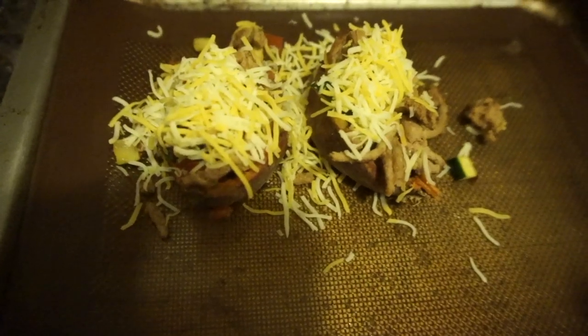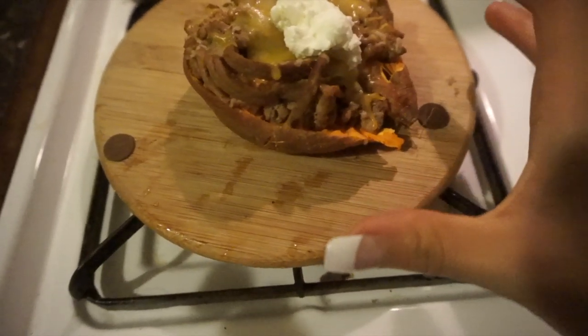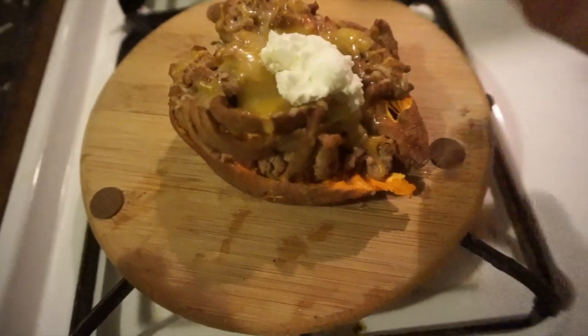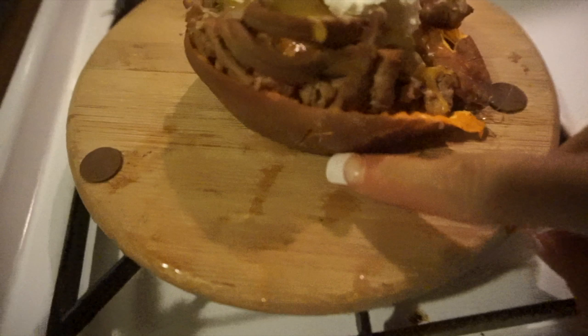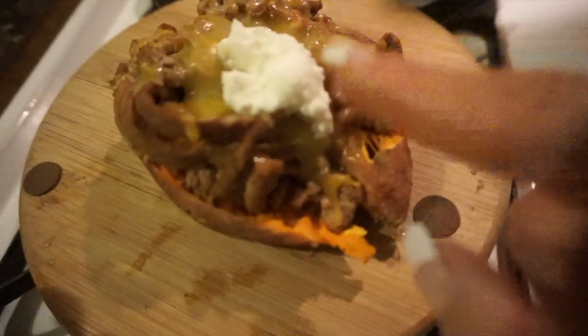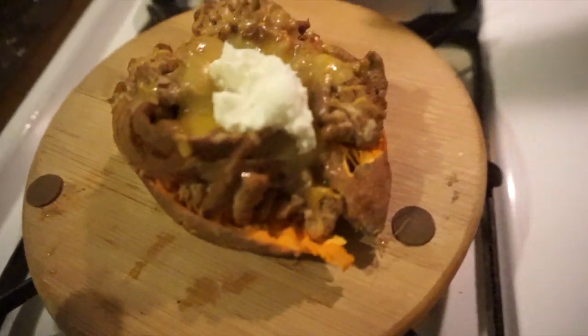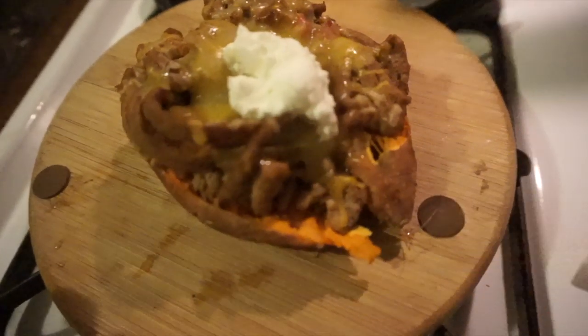Here's what they look like now. We're going to put them in the oven on broil for about five to ten minutes or until the cheese is melted. I left them in for about ten minutes so the cheese melted and everything got a little crisp. You can add whatever toppings you want — I added some plain Greek yogurt instead of sour cream because it's higher protein and lower fat, plus avocado.